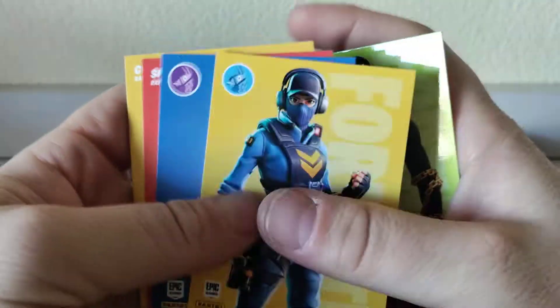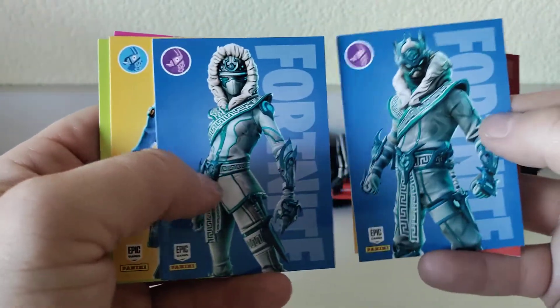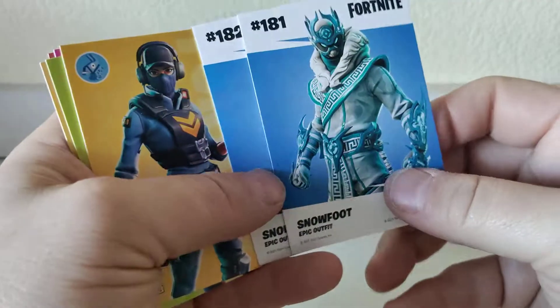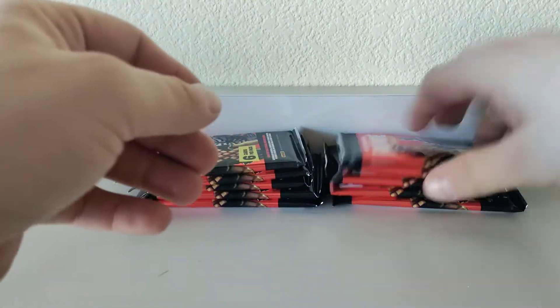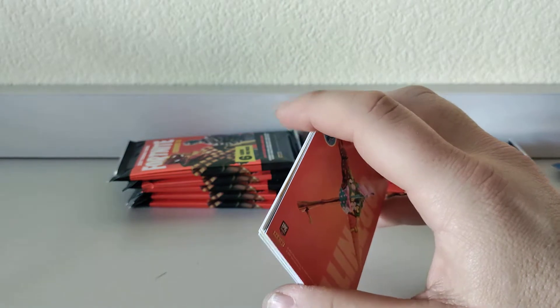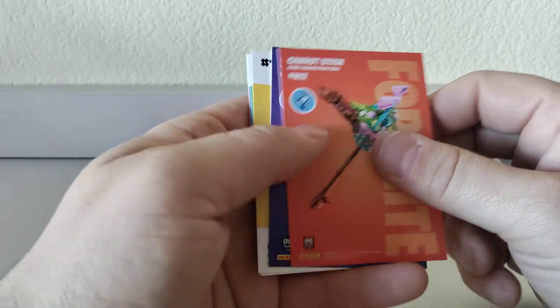Let's flip around and see if we've got any foils — no foils there. Snow Foot and Snow Strike — that's cool, two different characters. I think there are some short prints in the set, probably going to be the higher end numbers. There are a total of 332 cards per set.